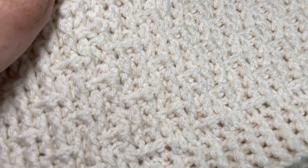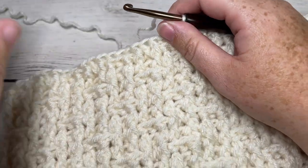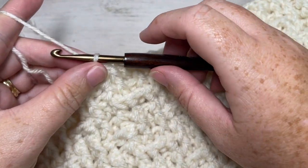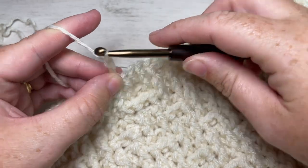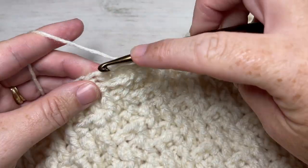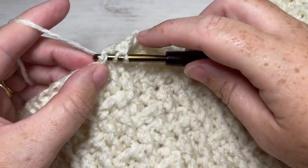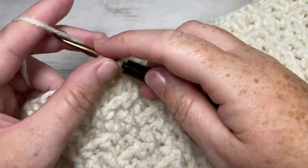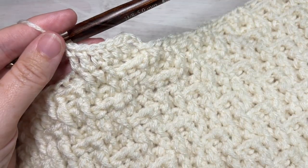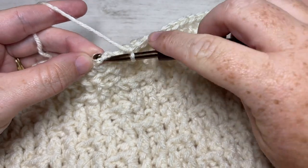At the end of your repeats at round 21, this is what your work looks like from the beginning. We're now going to add an edging on top of the cowl to match the bottom. Start round 22 by chaining three — this counts as a double crochet stitch. Work a double crochet into the next stitch, then double crochet into each stitch all the way around, working into the tops of the stitches. Join with a slip stitch into the top of your starting chain three.